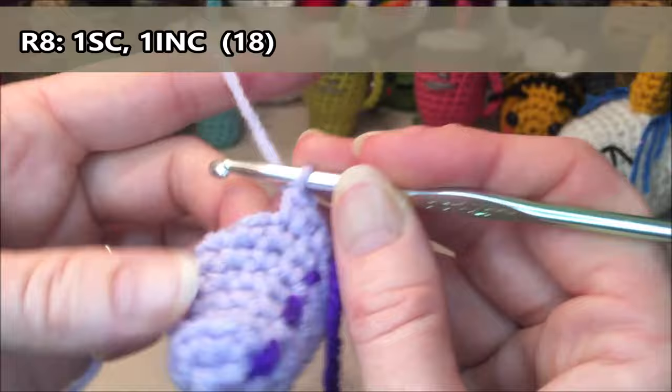For row nineteen we are just going to do six decreases all the way around for a total of six. Make sure you're going in the next stitch. One decrease, two decreases, three decreases, four decreases, five decreases, and our last decrease — six decreases. Then just slip stitch into the next stitch and tie that off, leaving enough of a tail to close the hole in the top.